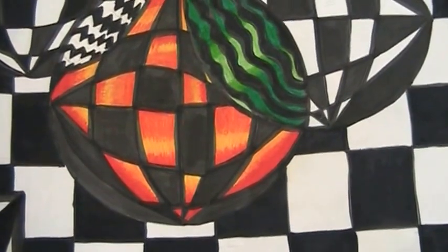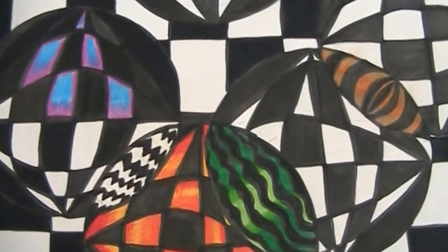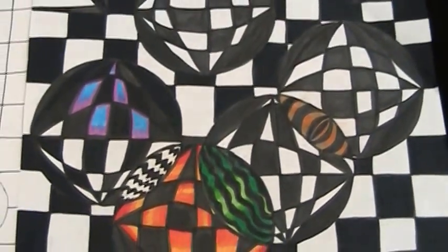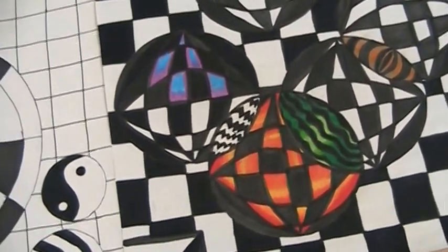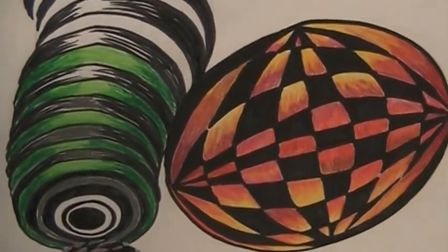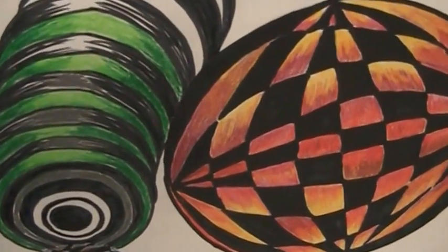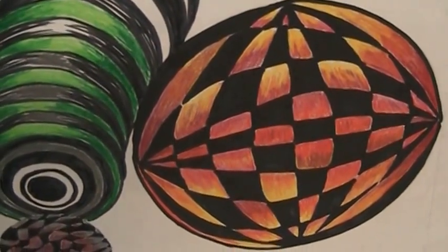Again, this is the exemplary design — outstanding use of colors. You can really see the overall composition is going to be really, really outstanding, with great craftsmanship. When you're coloring, you're using colored pencils and trying to create a further illusion by adding your colored pencils dark to light.